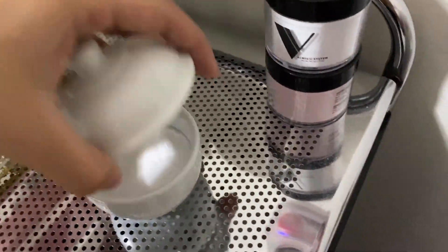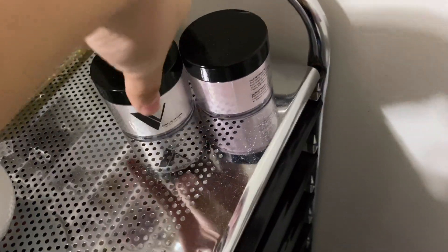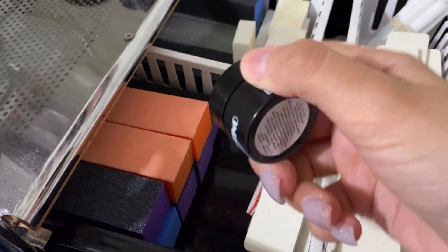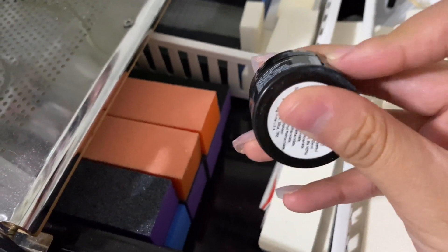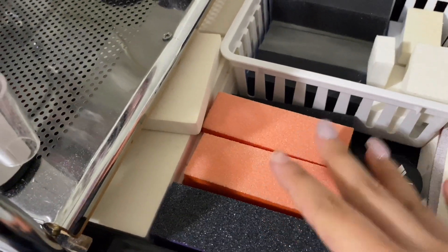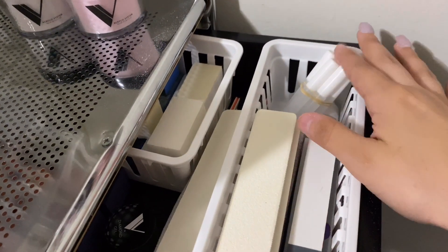And then in here I keep my clear acrylic. And then I have some Valentinos here that I was using. In here in the first drawer, as you can see, I have another extra gel one from Valentino. Then I have my buffers here and in the back. Here's my hand files and then my nail glue.